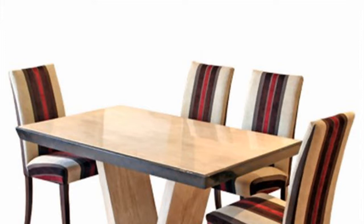Cane furniture can stretch and sag over time with prolonged use. The caning material can also split and break, making sitting on cane furniture very uncomfortable.